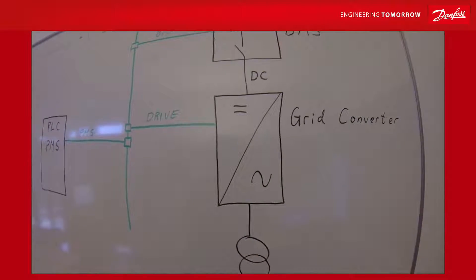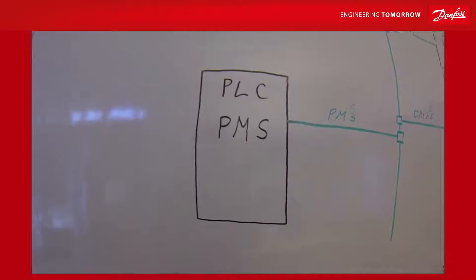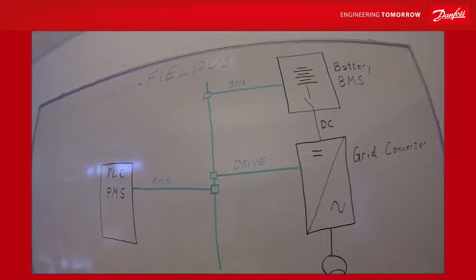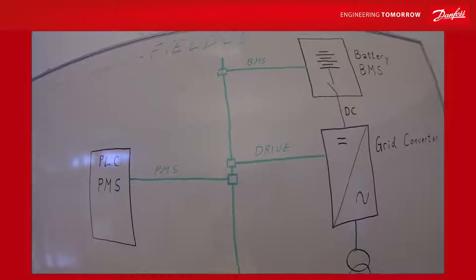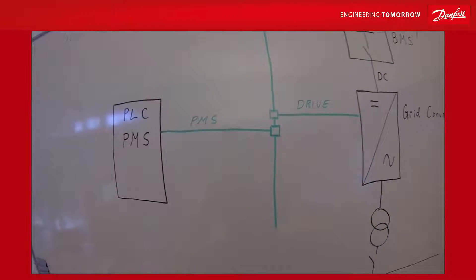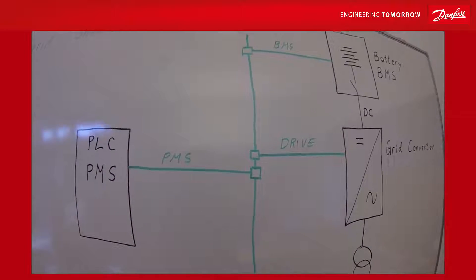The green converter is usually controlled by a PLC system, which also is the power management system onboard the ship. There is some kind of field bus system — it could be any field bus: TCP/IP Modbus, Profibus, Profinet, EtherCAT. Many types of field buses basically work on the signal level in much the same way; it's just the speed and the format you use to transfer the information that differs.